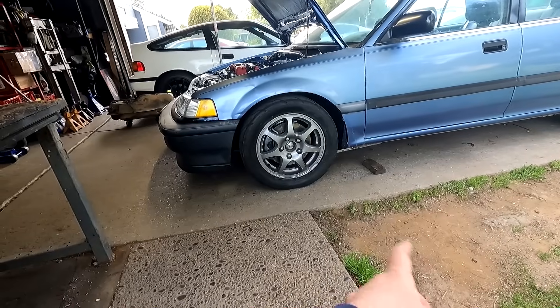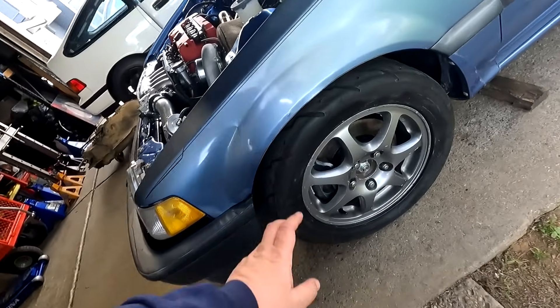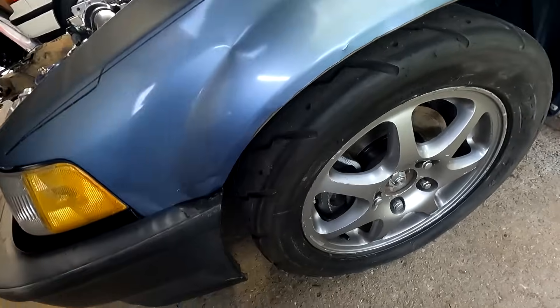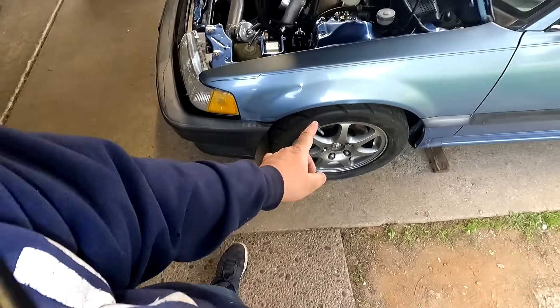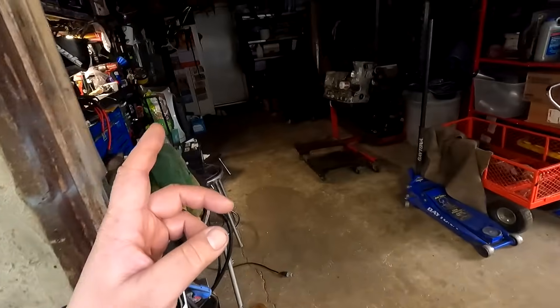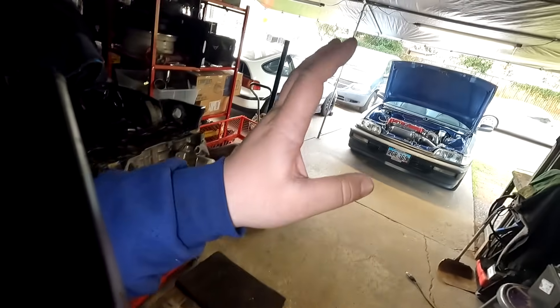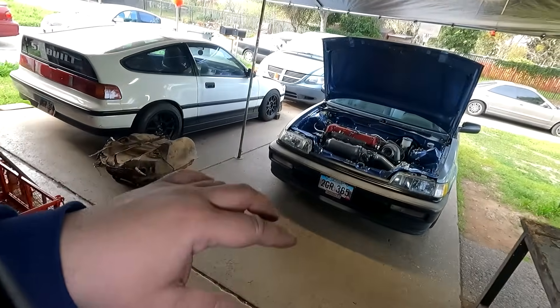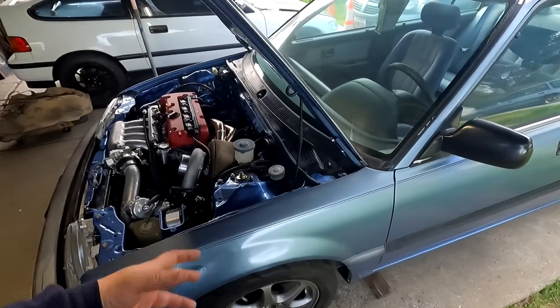Shout out to the homie Eric because he did take all eight of my wheels to switch out the Nitto Neogens for the ATR Case Sports, so we have some R-compounds on here now. The Neogens before were 205-50-15 brand new, and the ones on the car now are 215-50-15, so we have a little bit more width. Eventually I'm going to go 225s.